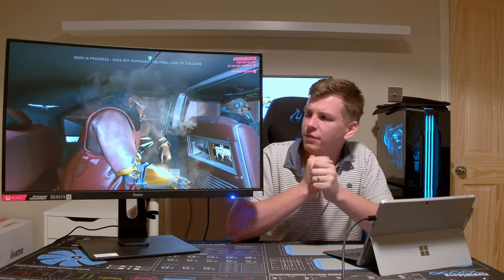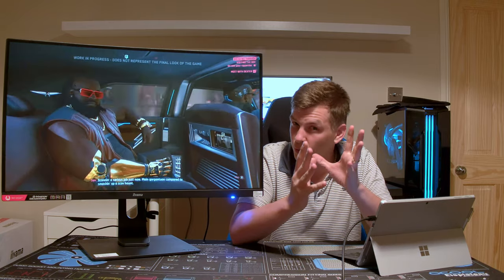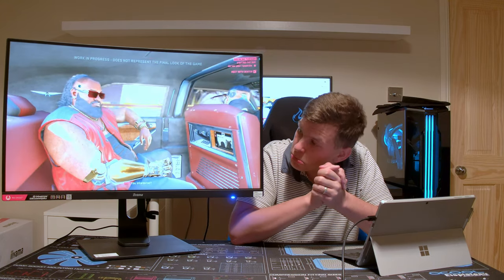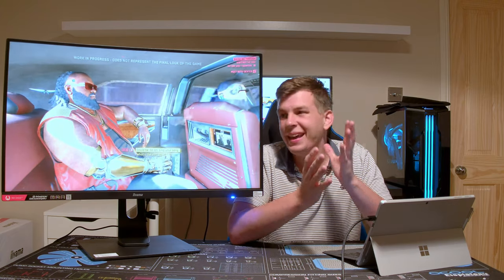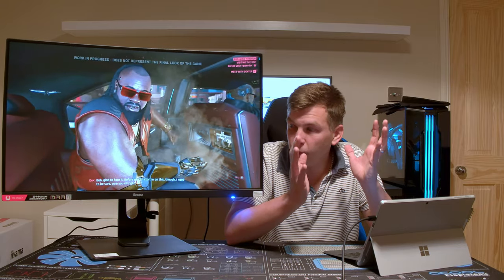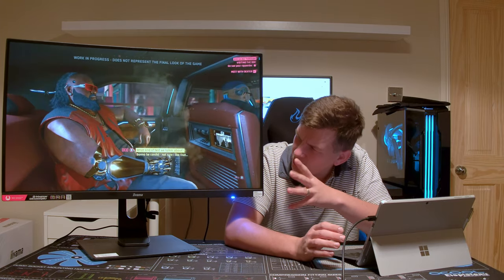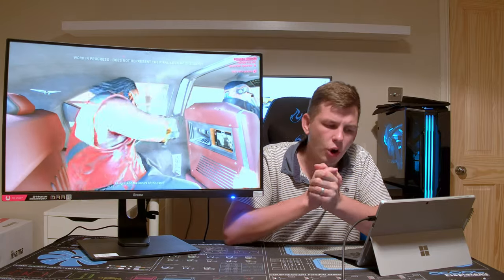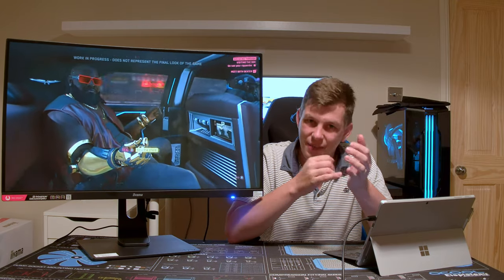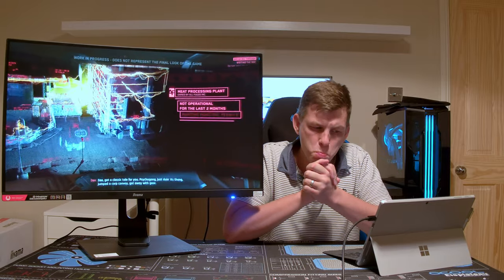We'll start off with the tech specs. It's a 32-inch, 16 by 9 ratio monitor — so it's not an ultrawide, it's a standard size. It's a 1440p monitor, which is quite good. It is actually curved, which was an interesting one. I've seen a few ultrawide curves and a few smaller curved monitors, but 32-inch is quite an odd size. It's an 1800R curved monitor with a VA panel, 144Hz refresh rate, and a one-millisecond response time.